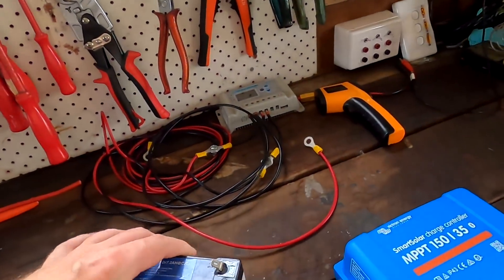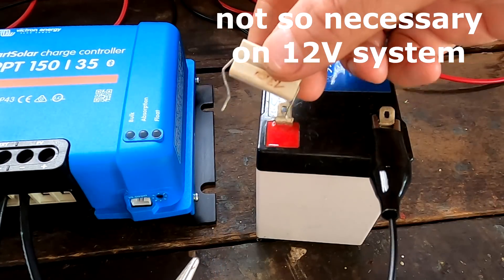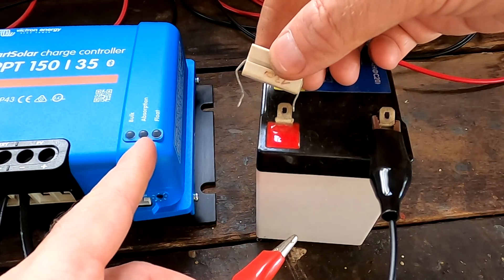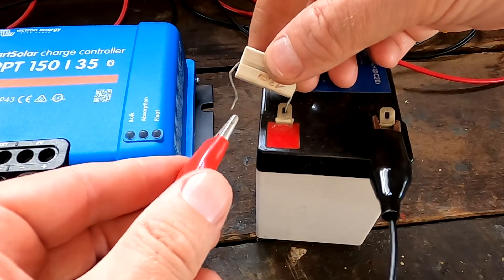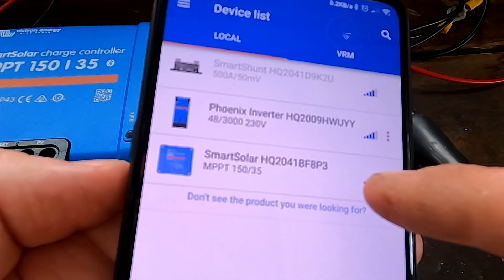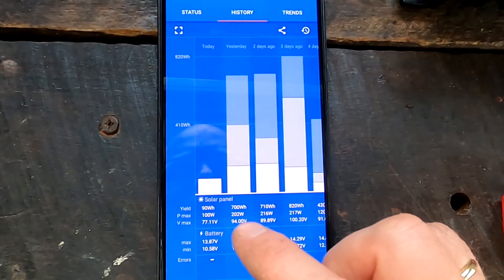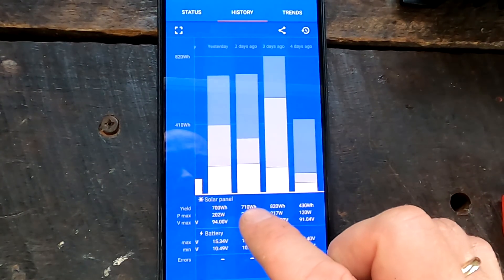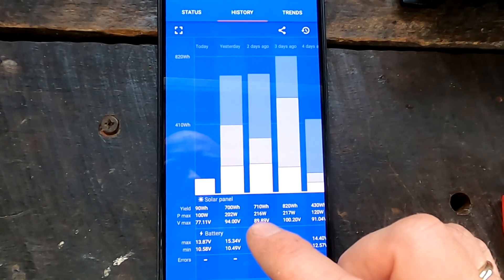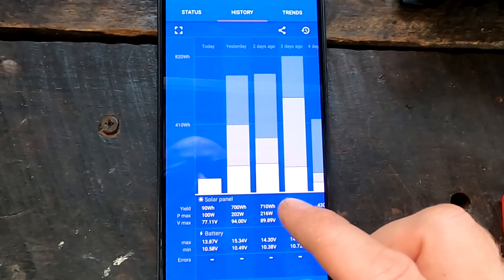Every time the charge controller is used on a different system afterward, you need to manually change the voltage in the settings. So it will be connected to a 12 volt battery first to get it going, then the app is used to change it from 12 to 48 volts. A resistor is used between the positive terminal and the cable to pre-charge, then the connection is made to the battery and it shows up in the app. Looking at the history, only 700 watt-hours total and 200 watts maximum over just four days - not a comprehensive test.